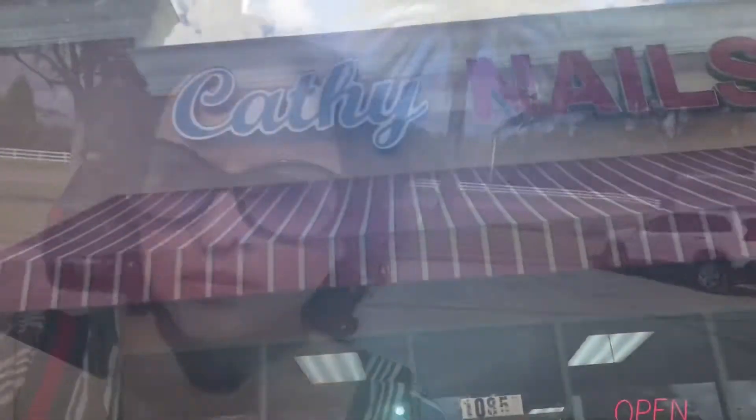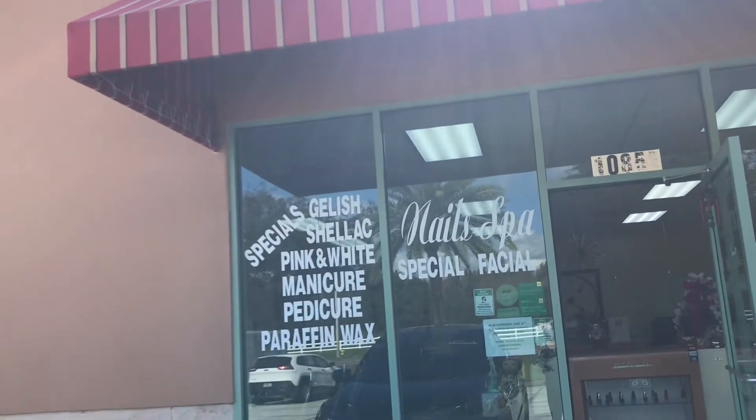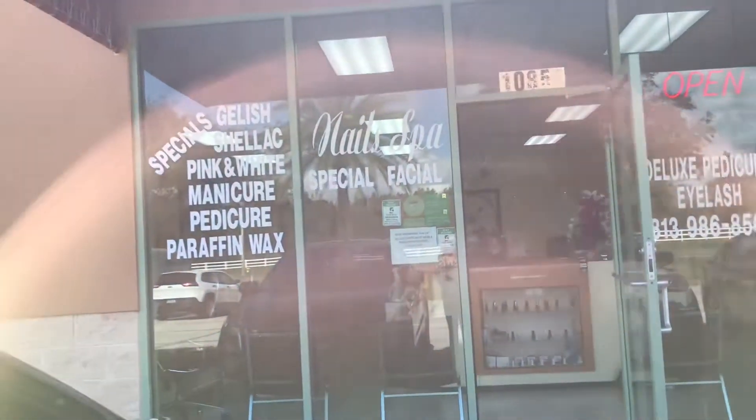Hello! Welcome to Naosin's YouTube channel. I'm standing in front of a nail place. This nail place is run by a couple, a Vietnamese couple. I love to come here all the time because this nail place is one of the best in Tampa Bay. So let's go inside and have a look.